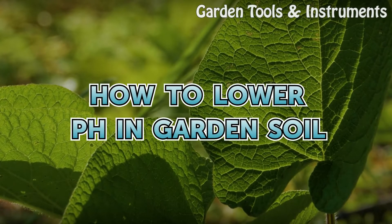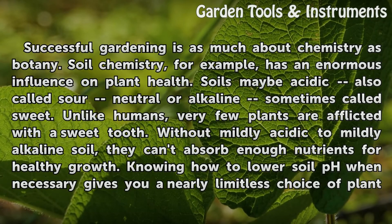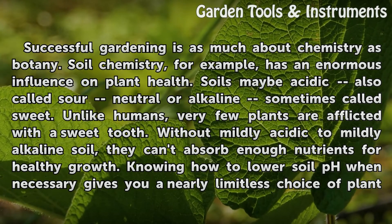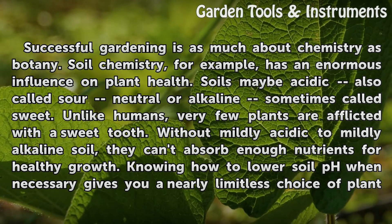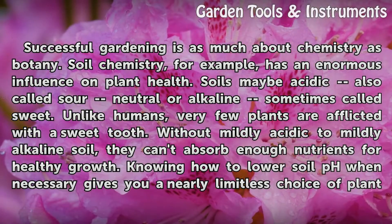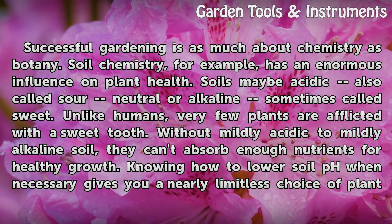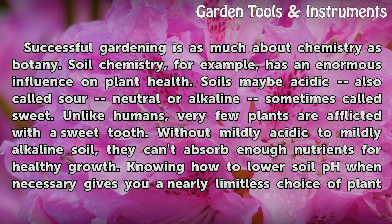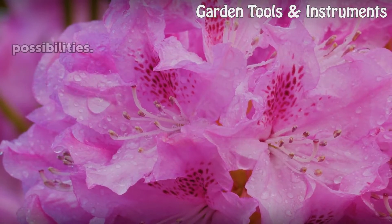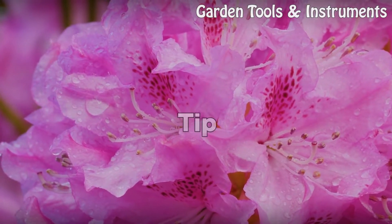How to lower pH in garden soil. Successful gardening is as much about chemistry as botany. Soil chemistry has an enormous influence on plant health. Soils may be acidic (also called sour), neutral, or alkaline (sometimes called sweet). Unlike humans, very few plants have a sweet tooth — without mildly acidic to mildly alkaline soil, they can't absorb enough nutrients for healthy growth. Knowing how to lower soil pH when necessary gives you a nearly limitless choice of plant possibilities.